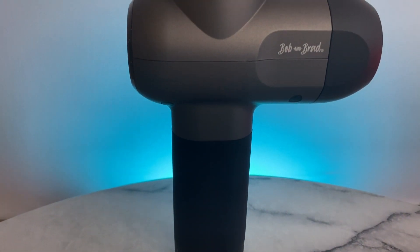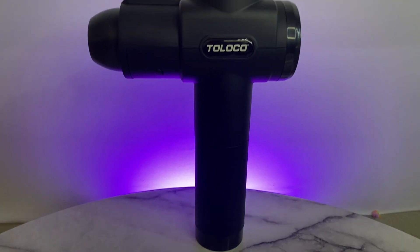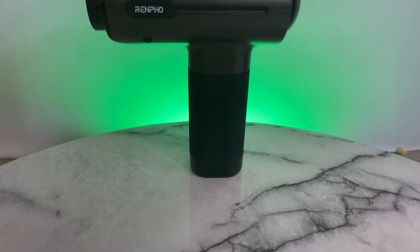So right here we have the Bob and Brad C2 mini massage gun. In the middle we have the Toloco massage gun. And to my right we have the Rempo R3 mini massage gun.